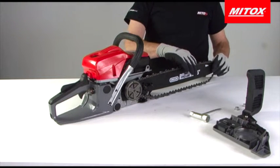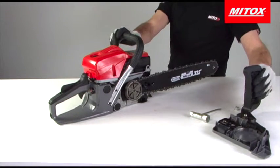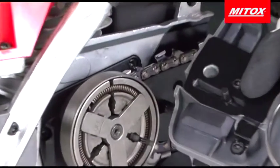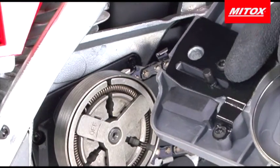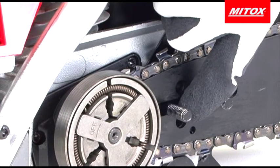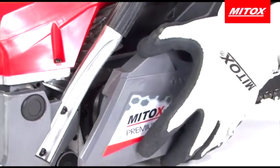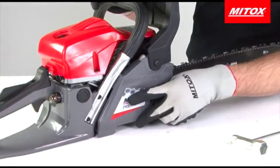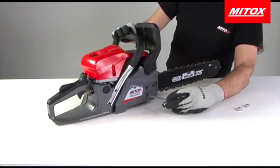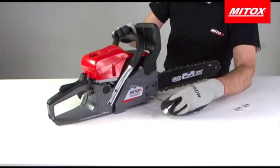Take the side cover and locate the holes over the side cover bolts. The chain tensioner will need to be adjusted so it is in line with the corresponding hole in the side cover. On Mitox chainsaws the chain tensioner has been conveniently located on the side of the chain cover to make it easy to access. Turn the adjuster using the flat end of the spark plug spanner until it lines up with the hole in the side cover and the side cover locates fully onto the bolts.